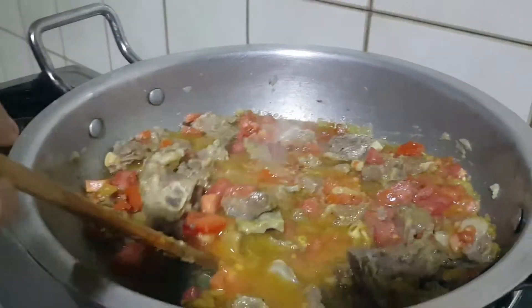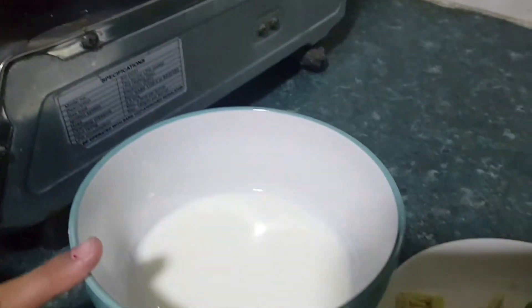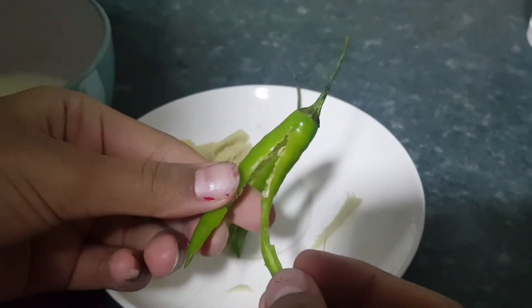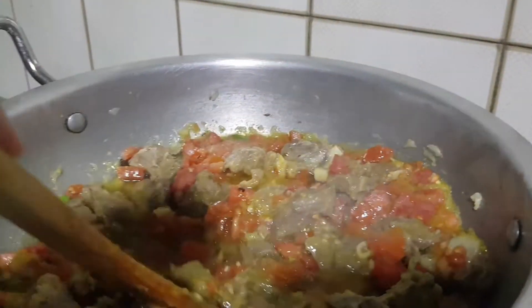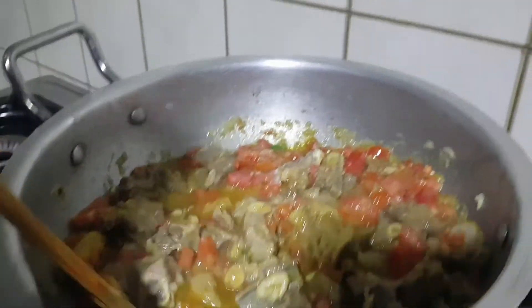Now you can see I have mixed it well. Here I have my half cup of yogurt, and my ginger sliced, and two green chilies cut in the middle for garnishing. When my gravy is ready and all the tomatoes and everything dissolves in, then we will put in our yogurt.